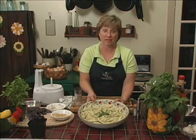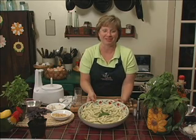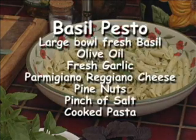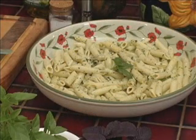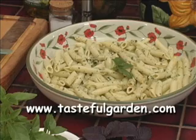This is one of the best ways to use fresh basil from your garden. After all, it's all about the flavor — it's all about the tasteful garden. Please visit our website at tastefulgarden.com. Thank you!